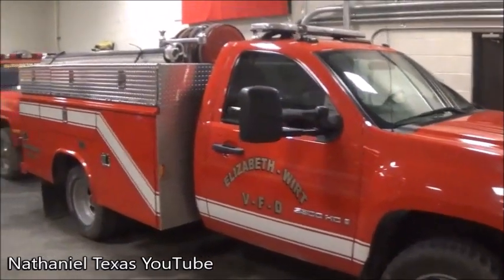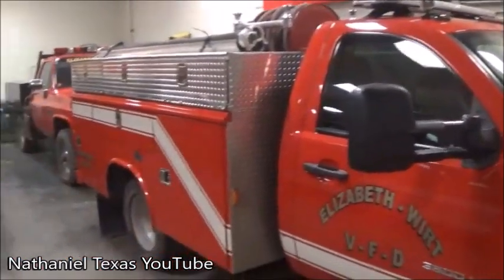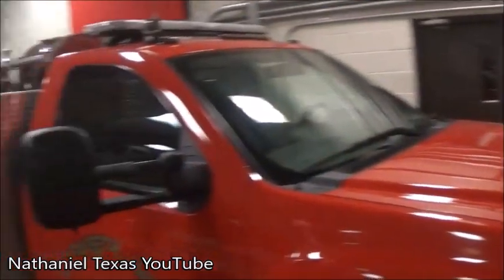What's up guys and girls? Welcome back to my channel. So a little while ago, as in a couple months ago, I said that I was going to start going over my department's vehicles — what they consist of and what year and model they are.